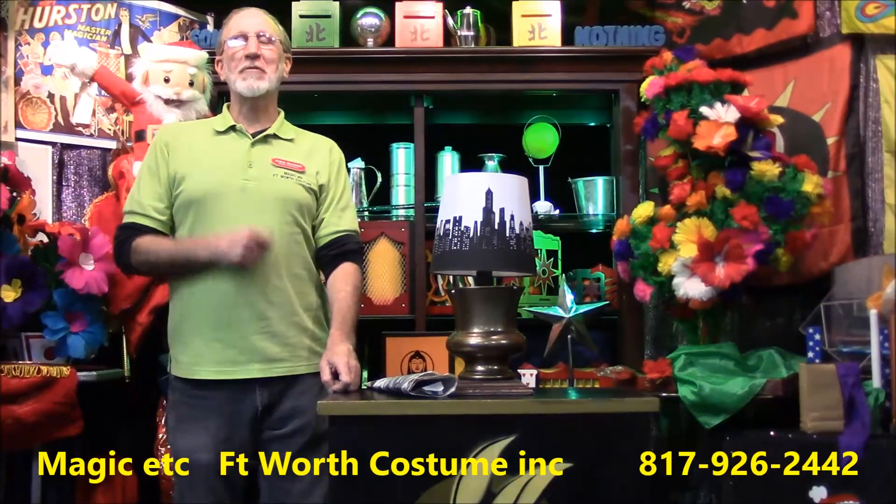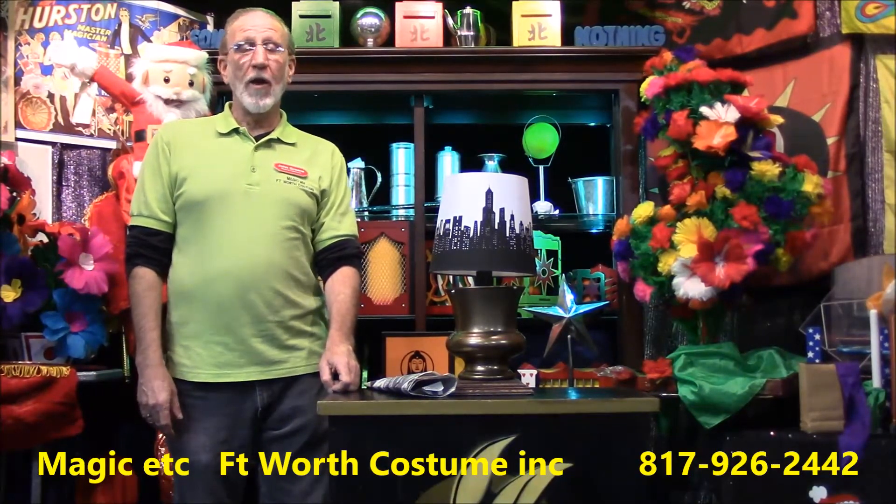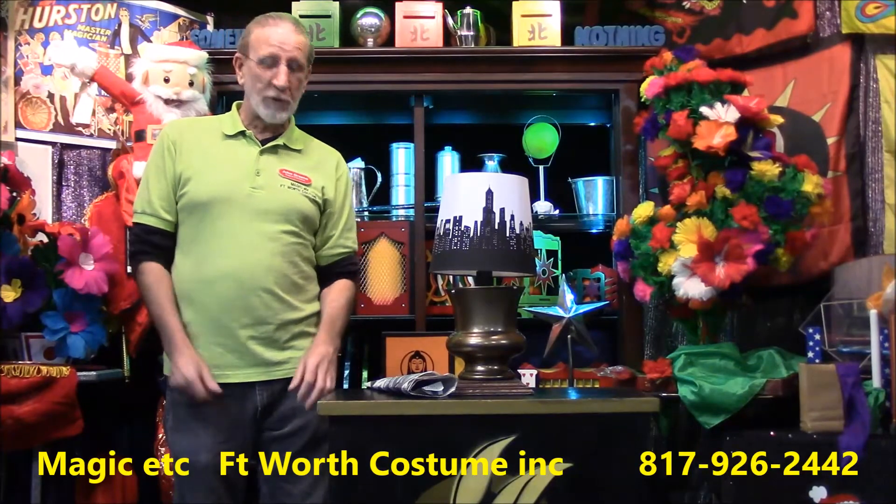Hi, John here, Magic Etc Fort Worth Costume with another Trick of the Week. This week, you'll just have to watch to see what happens because I'm not even sure myself.